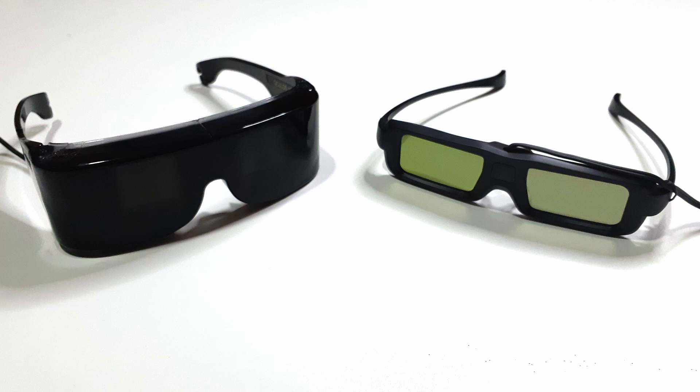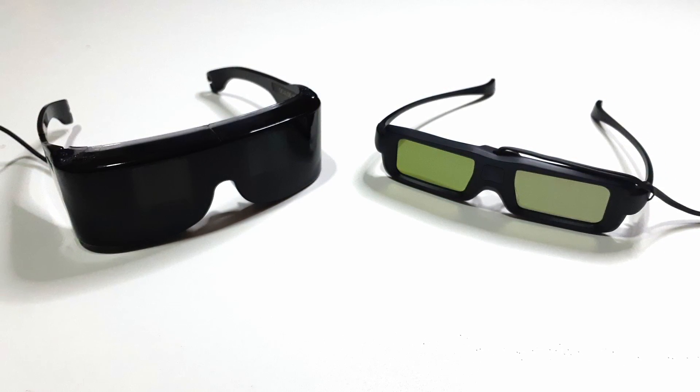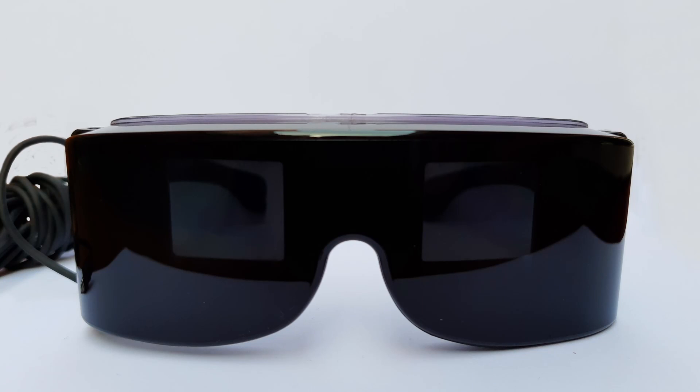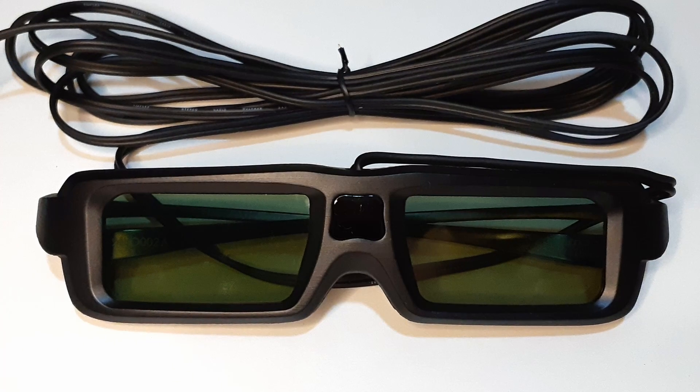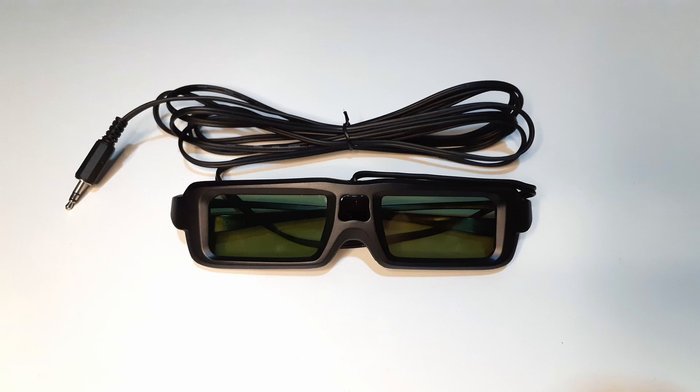The new glasses have bigger lenses and are more comfortable to wear, but they suffer a bit from ghosting, as the lenses are clearer than the original ones. The original SegaScope looks like sunglasses for that reason — darker lenses eliminate the ghosting problem. In any case, I've just got a pair of brand new 3D glasses for the Sega Master System for less than $5.